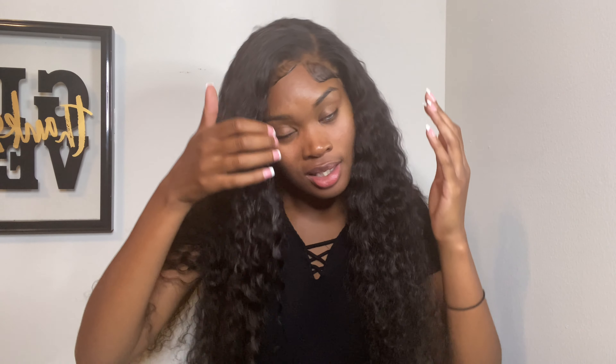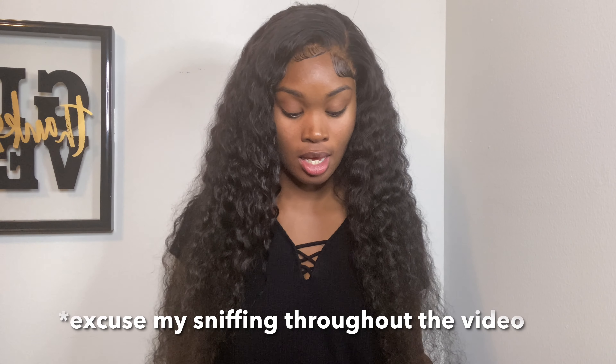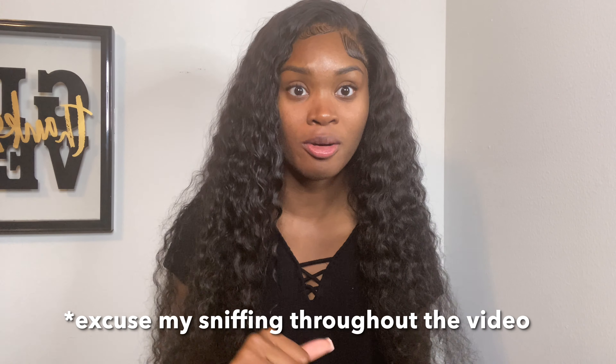Hey y'all, it's your girl Pretty Miss Marcia and today I am going to show you guys how I wrap my deep wave or deep curly frontal wigs at night. It's done by her done today and I'm going to shoot this weekend, so I just want to make sure my stuff lasts a while. I did a video about this before but it was on my hair page, so it's only right that I do a video like this on my personal YouTube channel. So let's get right into it.